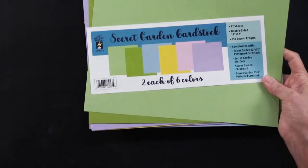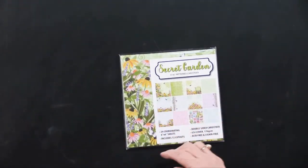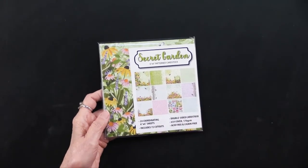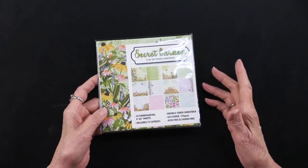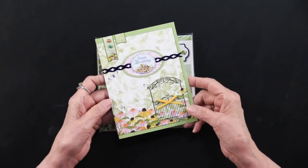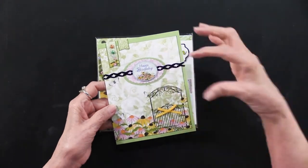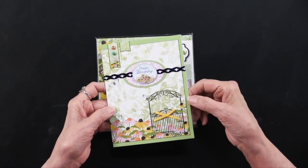We've also taken this into a six by six size. The six by six has 24 sheets — they are exactly like the 12 by 12 except scaled down — and you end up with 72 cutouts. Here's a way you could use this: the card on the insert shows the cutouts scaled down to go with the papers, and it works beautifully with the cardstock as you would expect.